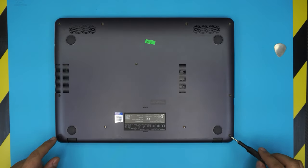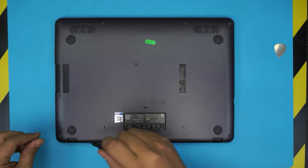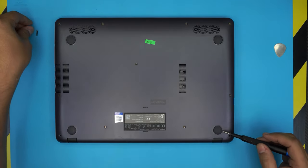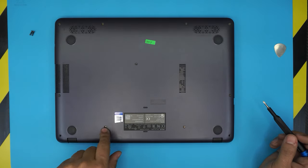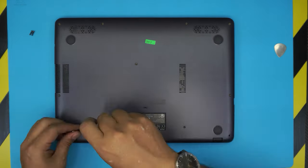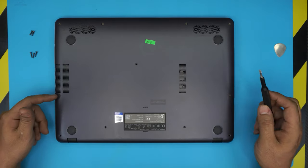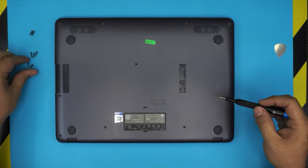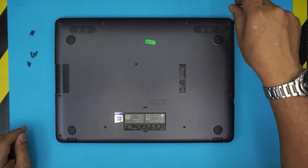Remember that the back two screws — one on each corner by the hinges — these are the thicker screws, so don't mismatch these. The three screws in the middle cover — two at the back and one in the middle forming a triangle — these are the longest screws. The side screws, two of them, one on each side, are medium-long, a little shorter than the middle ones. The four screws in the front row are the really short ones.